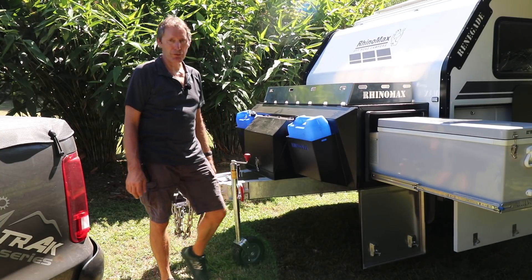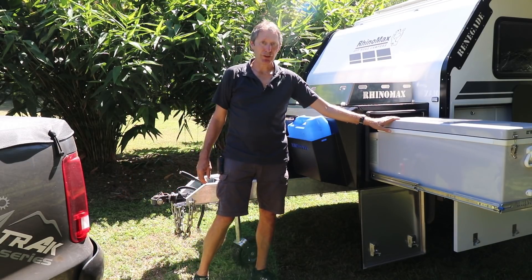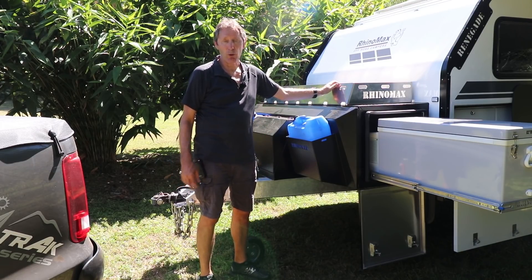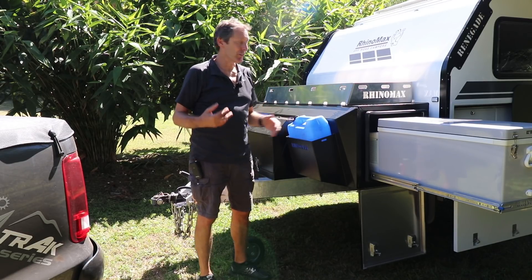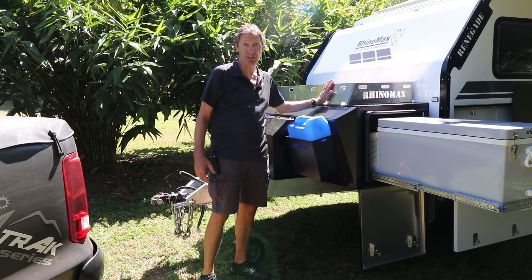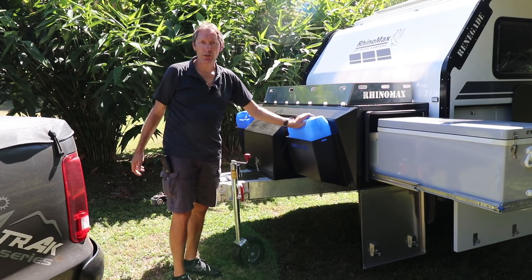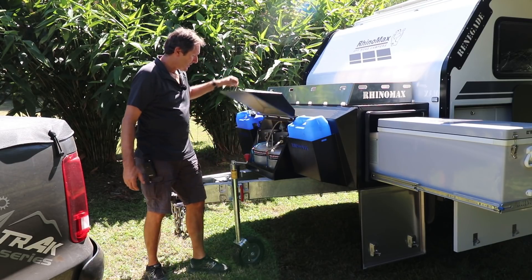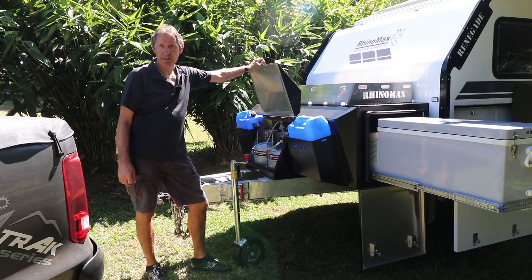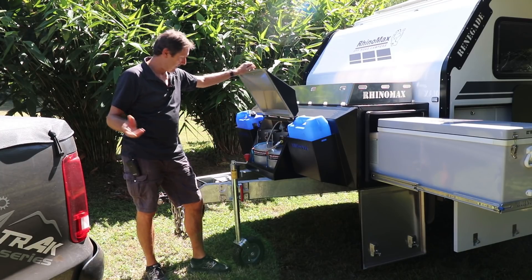Let me run you through the front end of the camper and the front box. As you know it's got the fridge housed in here. We also do the option of a wood box on top, or we can do bicycle carriers, swag carriers, things for carrying gear — we can adjust the top of the box for whatever you want. It's a fantastic option for carrying wood, dirty tarps, that kind of thing. You've also got a couple of jerry can holders and a lockable gas bottle box. Your gas bottles are in there — you only need four-and-a-half kilo bottles because everything within the camper is energy efficient, so you don't need to be lugging around 20 kilos of gas. All locked away, nice and safe.